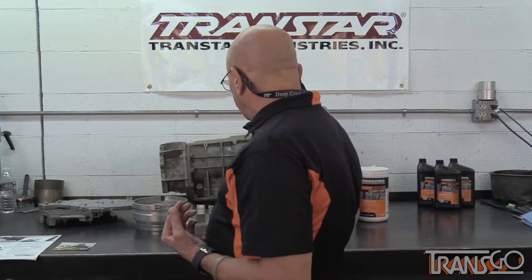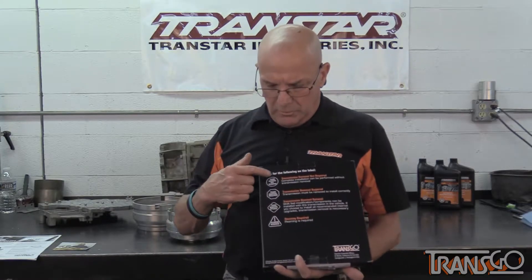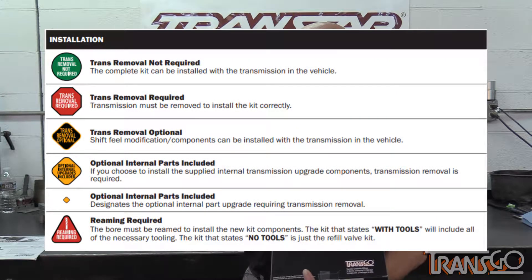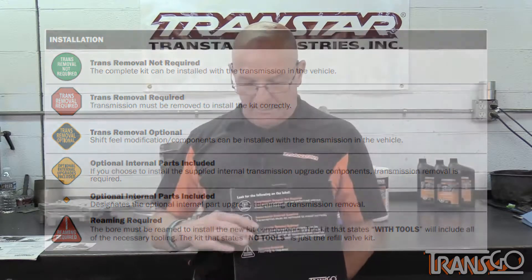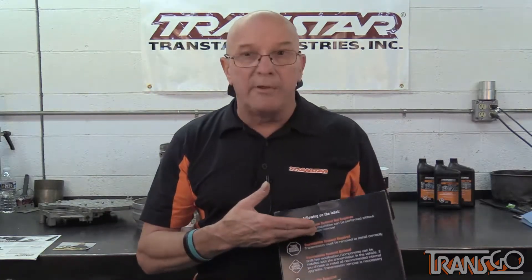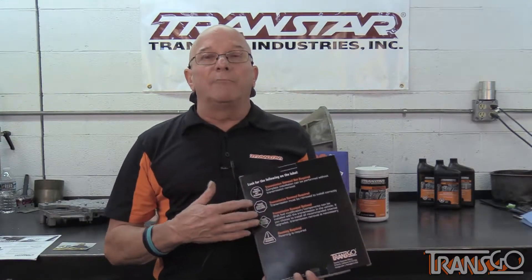Fast forward to today's world, I got some new kits. One of the first things I noticed was some labeling on their boxes — whether the transmission has to be removed, not removed, whether it's an optional thing, or whether there's reaming. They have these little labels, and when you look at the label, that little symbol would be right there. As soon as you see the symbol and match it, you'll know whether this is something you can do in the car or whether you have to pull it out and disassemble the transmission. It makes it that much quicker — you don't have to guess or start reading the directions. They're nice enough to let you know up front. Great thing to have — saves a little time and guesswork.